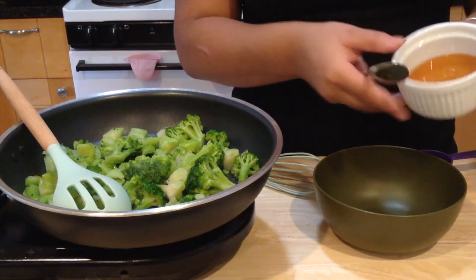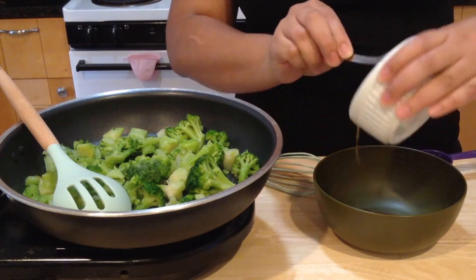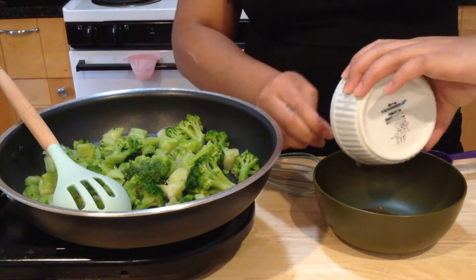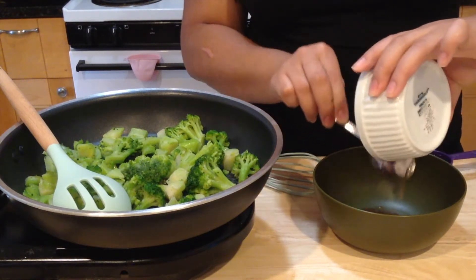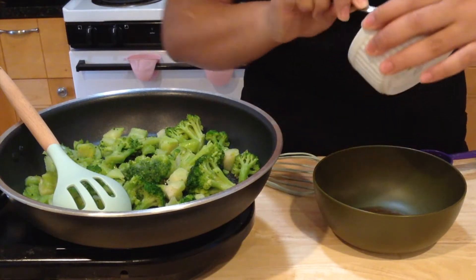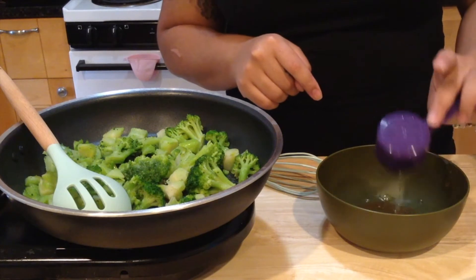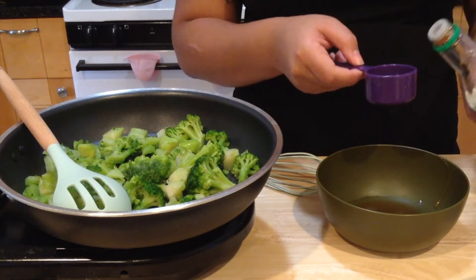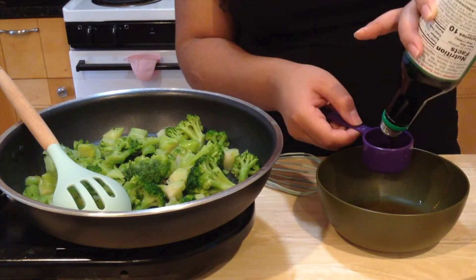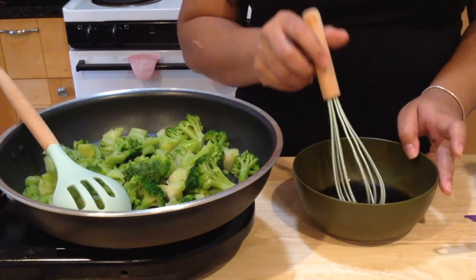I've got a bowl here. I'm gonna pour in your honey — it's a honey stick, so make sure you get everything in your bowl. Then add one fourth cup of water and now your soy sauce. Now we whisk it all together.